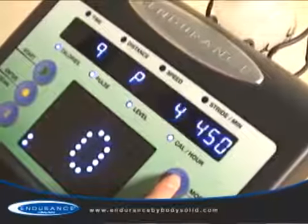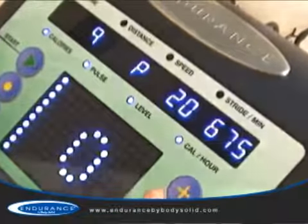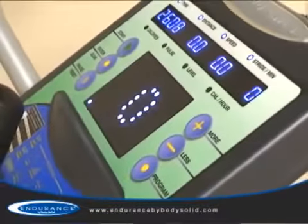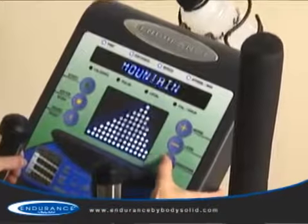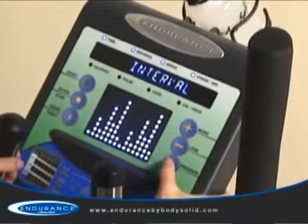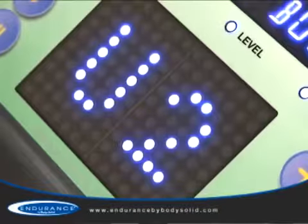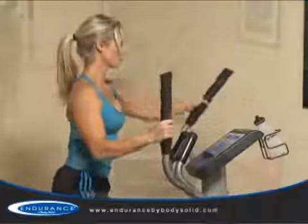Twenty levels of silky smooth resistance challenge all users from novice to expert. The console offers an easy to navigate and intuitive design with an attractive and easy to read blue LED display. Seven preset fitness programs allow a variety of ways to keep your workouts fresh. Two custom user programs allow multiple users to customize their workouts to fit their specific goals.